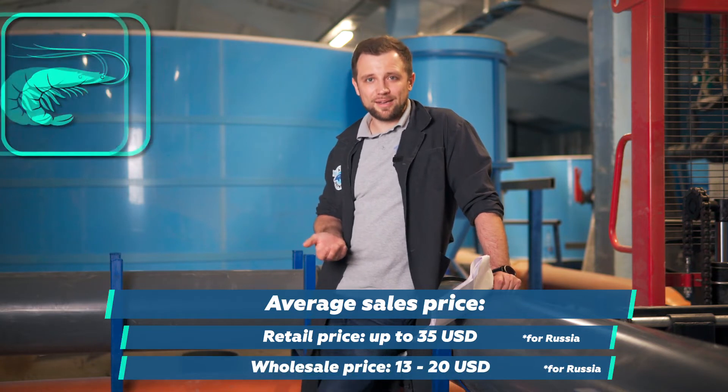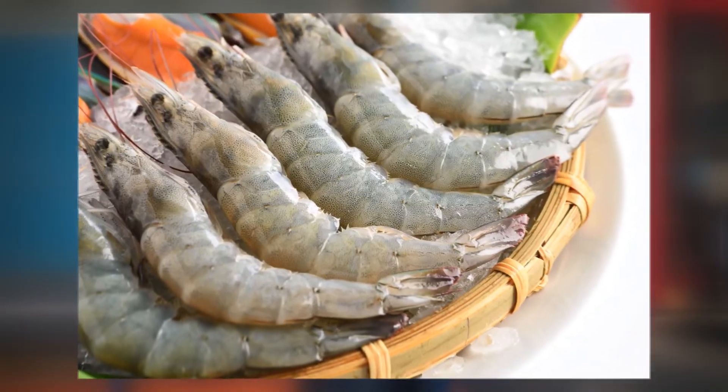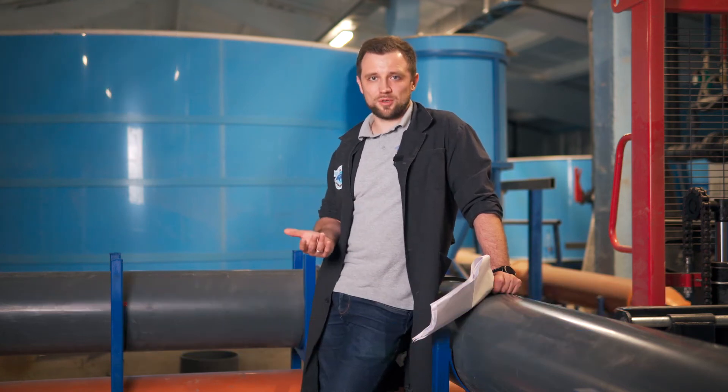The most common shrimp species are Rosenberg macrobrachium and vannamei. For farm capacity, I would recommend exactly the same as for Australian crayfish: 3-5 tons for the self-employment format and 20 tons and above for the business format. The recommendations for crayfish and shrimp are very similar.